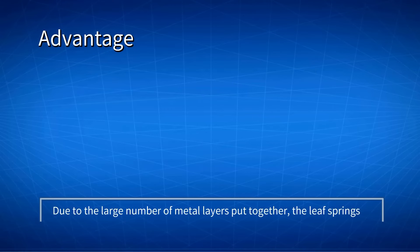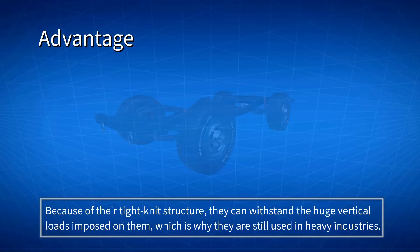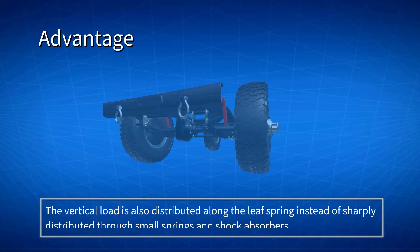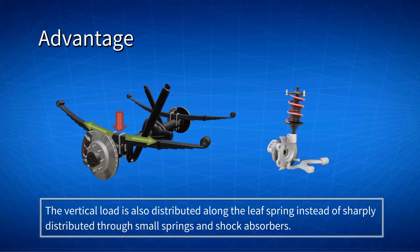Due to the large number of metal layers put together, Leaf Springs provide great support between the wheels, axles, and chassis of the car. Because of their tight-knit structure, they can withstand huge vertical loads, which is why they are still used in heavy industries. The vertical load is also distributed along the Leaf Spring, instead of being sharply distributed through small springs and shock absorbers, which may generate too much concentrated force that the suspension cannot handle.